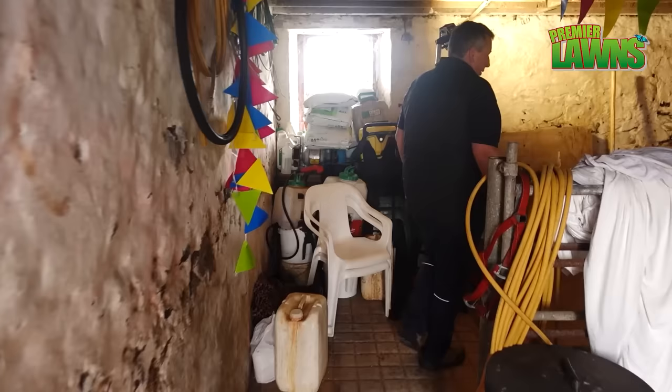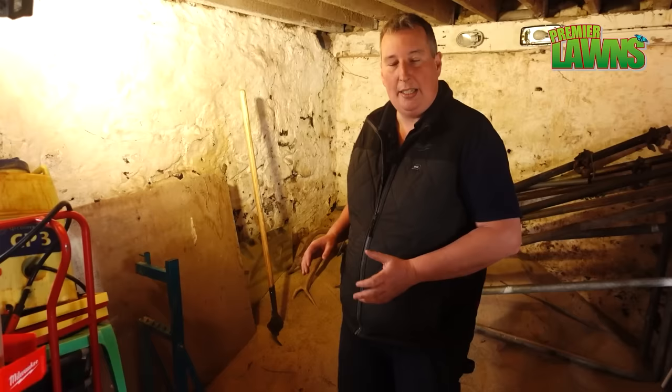We're really lucky here — we have some space in the outhouses to keep the sand. Come on in, we'll go and have a look at it. Now I'll say this sand has been in here for about the last six months. The real benefit behind keeping your sand inside is obviously it's lovely and dry.